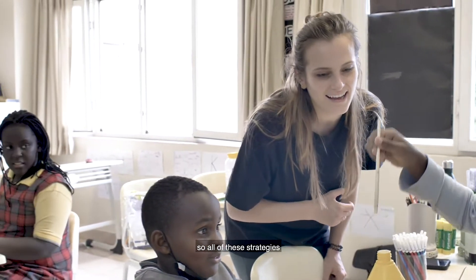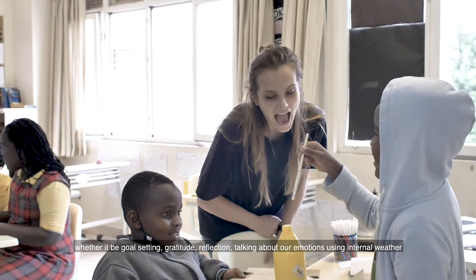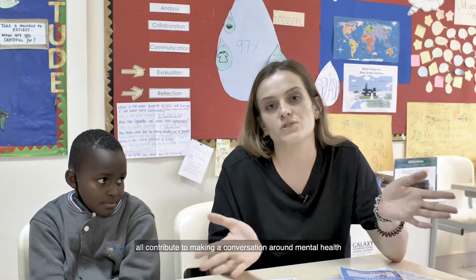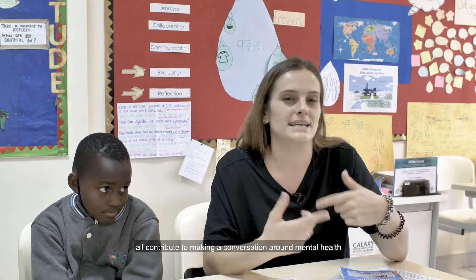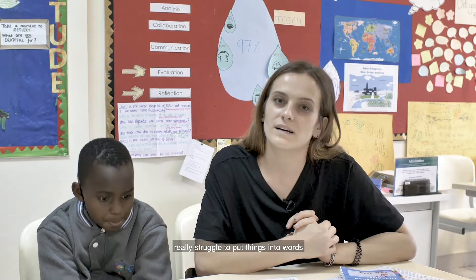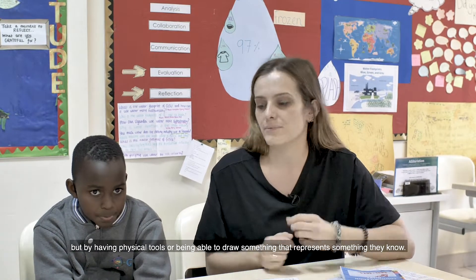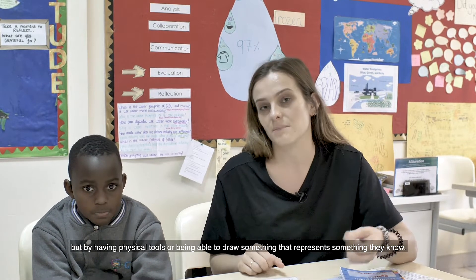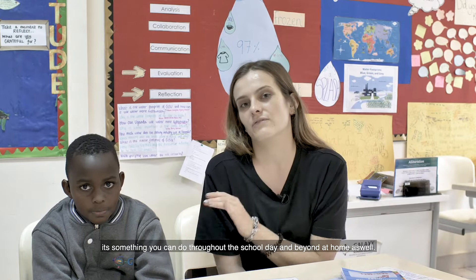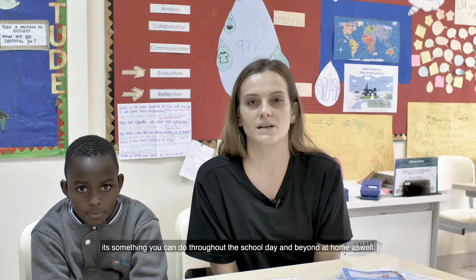So all of these strategies — whether it be goal setting, gratitude, reflection, or talking about our emotions using the internal weather chart — all contribute to making the conversation around mental health a lot easier. Sometimes, especially younger children, really struggle to put things into words, but by having physical tools or being able to draw something that represents how they feel, it can really start to open the conversation around mental health. It's not something that has to be done at a certain time — it's something that you can weave throughout the school day and beyond, at home as well.